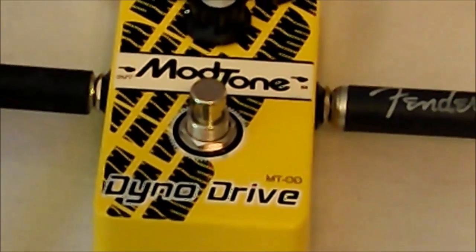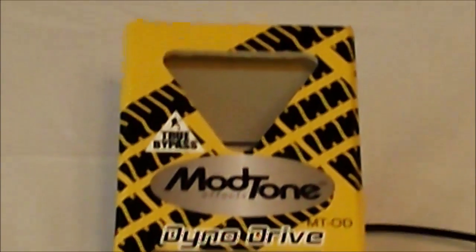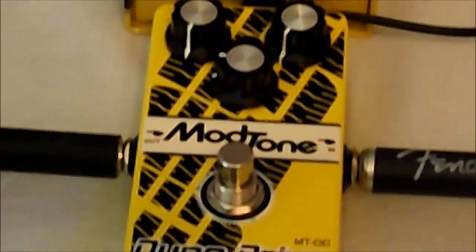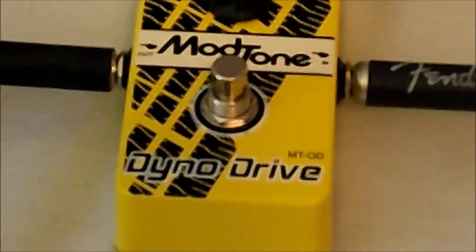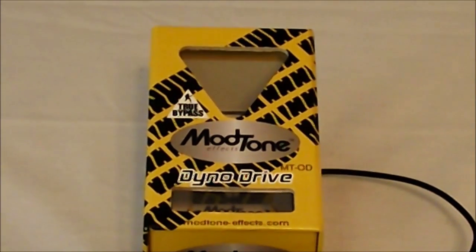Real great pedal, not super expensive. You can pick these up — they retailed for about $35 or so on Musician's Friend. Not a super expensive pedal and you can always find a great deal on eBay or Reverb for one of these.